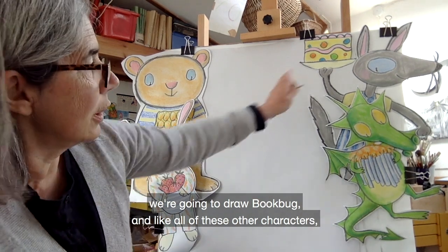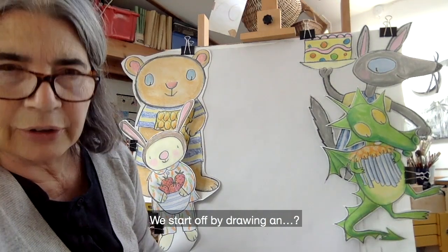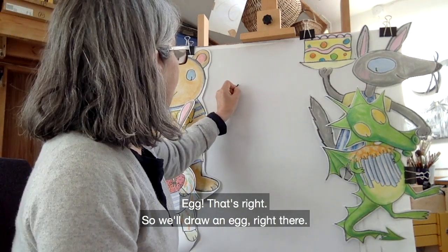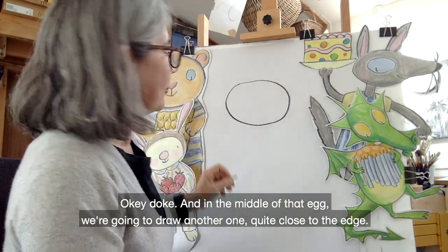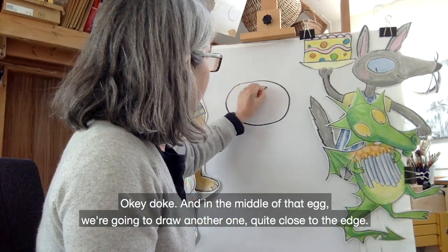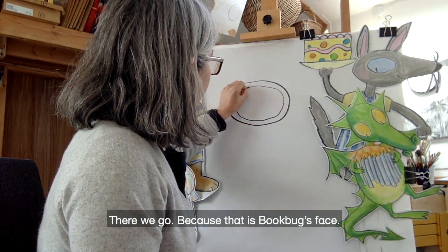And like all of these other characters, you now know how Bookbug begins. We start off by drawing an egg — right there. And in the middle of that egg we're going to draw another one, quite close to the edge. There we go. Because that is Bookbug's face.